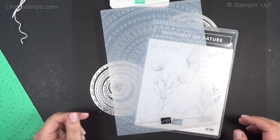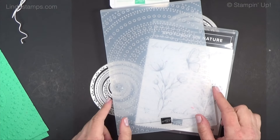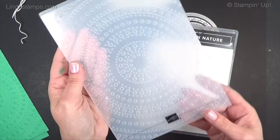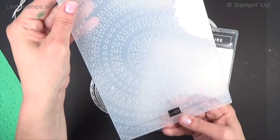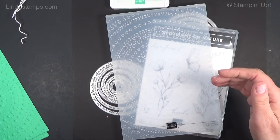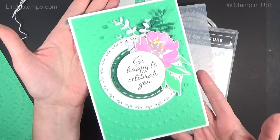Hey everybody, welcome back to Stamping School. I've got new stuff to show you that's coming out May 1st in the annual catalog. I've got a big card using a big embossing folder. Imagine my surprise when I unpacked my order and saw this thing — it's so cool, it's so big, it's six by eight and a half. There are a couple of them in that size, so we can make a nice big five by seven card.